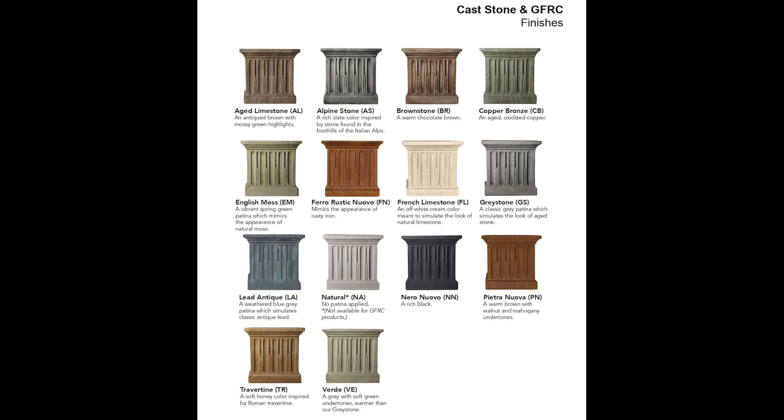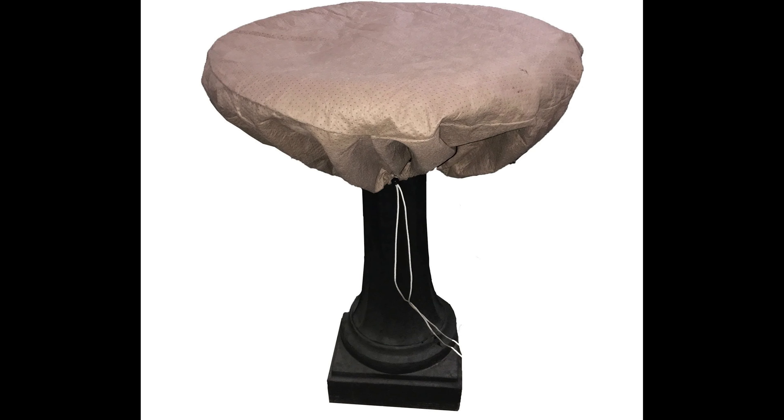When I was making this decision, Campania offers a bunch of different patinas — stains they can put on the stonework when it's shipped to you. These are some of the choices I had to choose from. I ended up going with the natural look and didn't have an additional stain put on, but that is a tough decision. I also ordered a cover for the fountain because in zone 6B you have to drain the water really well and cover it for the winter. This cover lets water evaporate if any gets underneath, but keeps additional water from getting in, sitting over the winter, and potentially freezing and cracking the stonework.